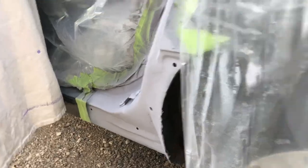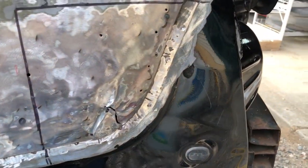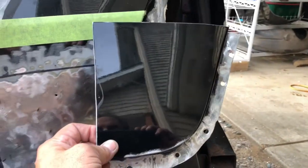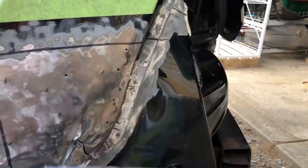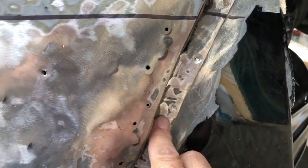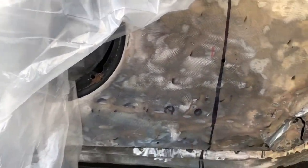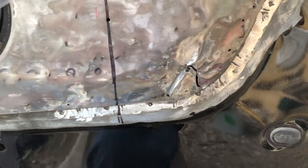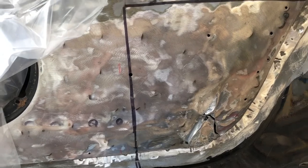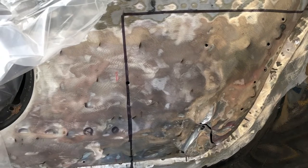The big news is we're gonna start working on this patch back here. I've cut the patch from the parts car and we're in the process of drilling out the spot welds. Then we'll zip this off, make the patch fit in there, and do the rest with some filler, and we'll get it painted.